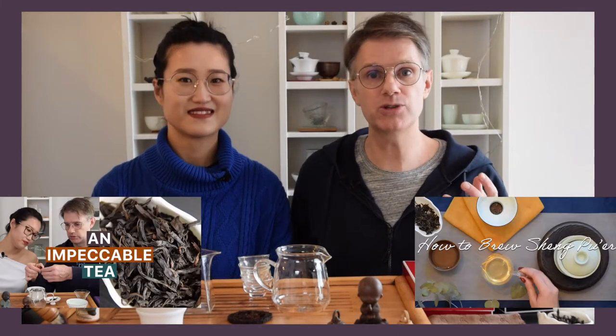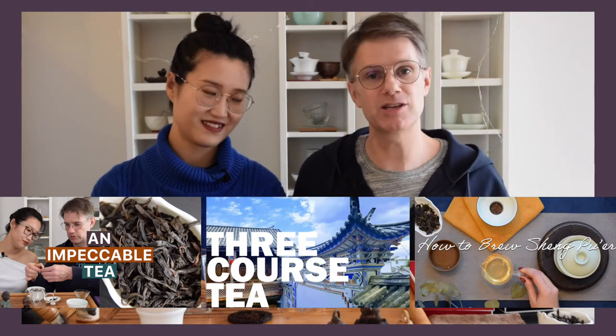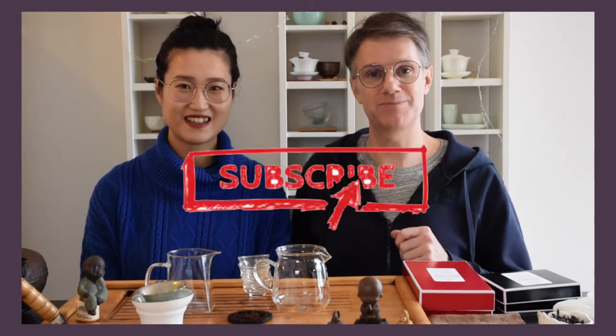If you're new to the channel, click that subscribe button so you'll know whenever we create new videos or go live. We cover things like tastings, how-to's, vlogs, and tea travel in China — which will be coming back someday. Hit the subscribe button and the notification bell.